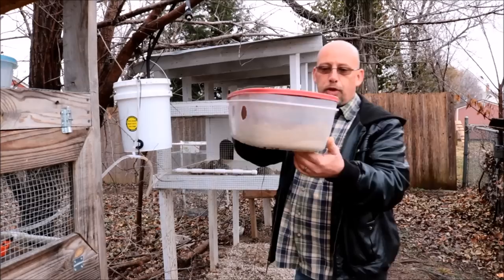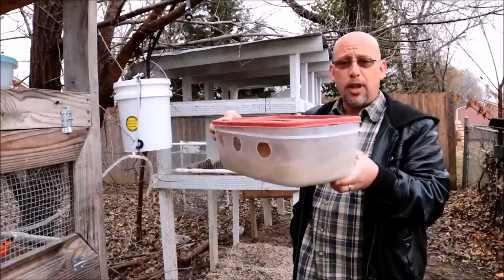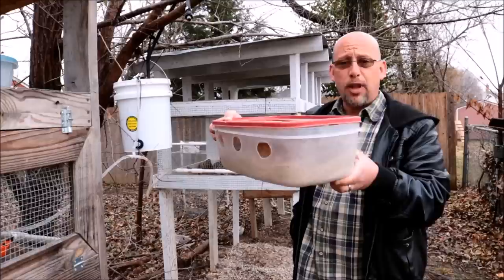Same basic concept, just a much bigger feeder, so it holds a lot more food. This is actually a Rubbermaid container — I'll put a link down below where you can pick one up. It's a pretty good-sized feeder, holds a lot of feed, and because they're such messy eaters, whenever they throw their heads around in here, they don't waste any feed whatsoever. So it's really done a great job at reducing my feed waste.